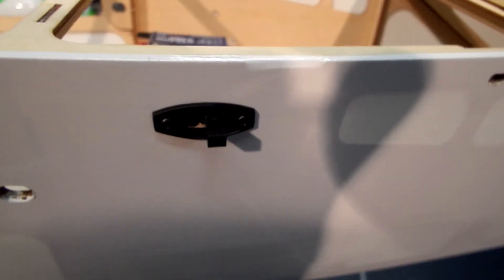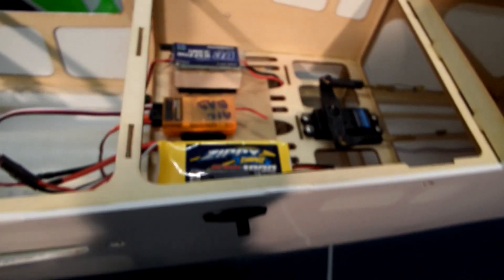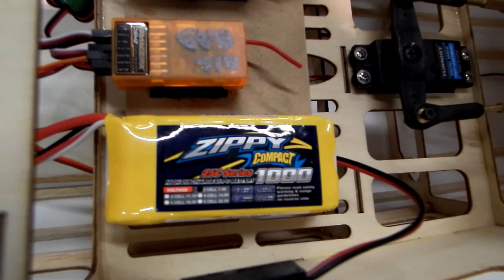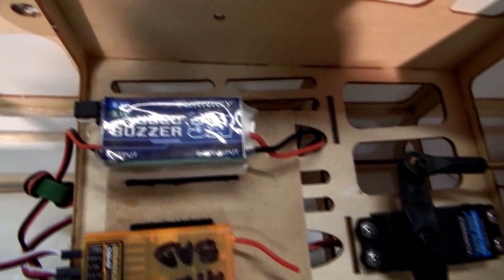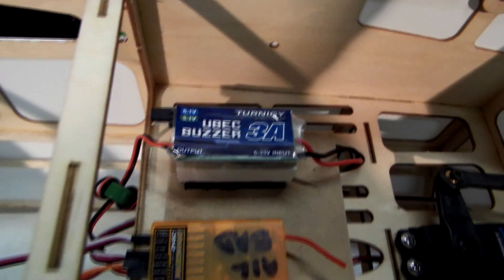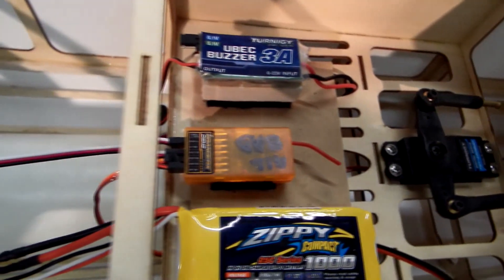Moving right along, we have an outboard switch here for the pack - the power pack for the receiver and servos. We're just using a 2-cell Zippy 1000mAh and that is connected through this switch and over to a Turnergy 3 amp U-BEC with a buzzer. It's set to provide 6.1 volts into the receiver. That's actually a faulty receiver I just used for testing.